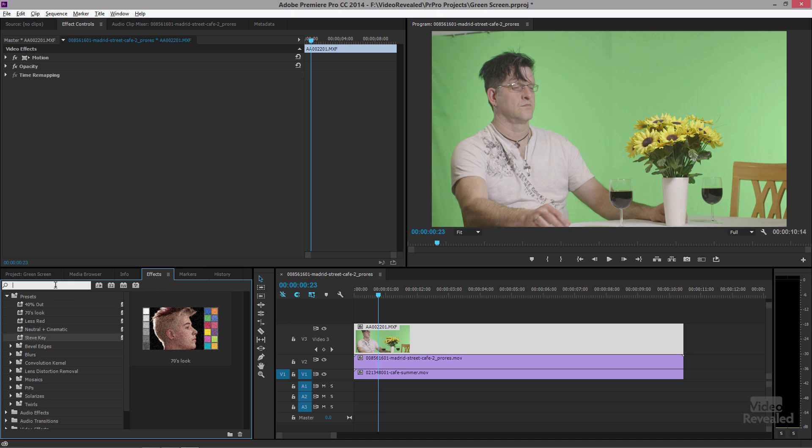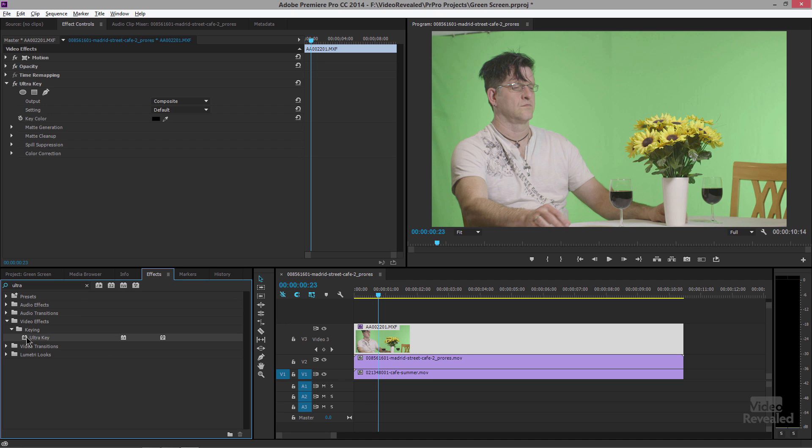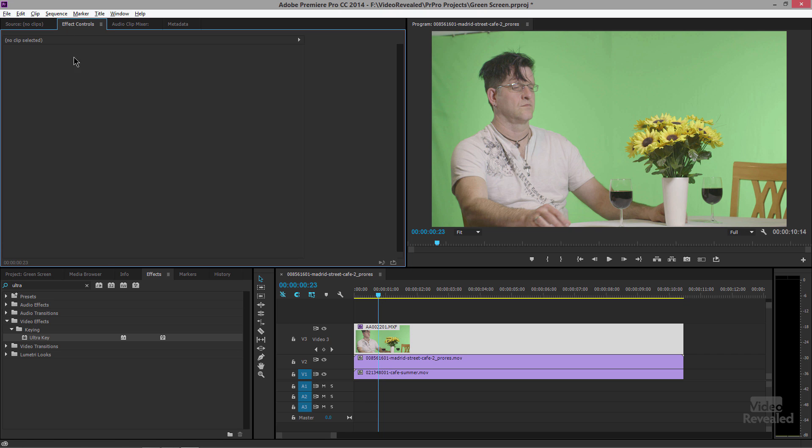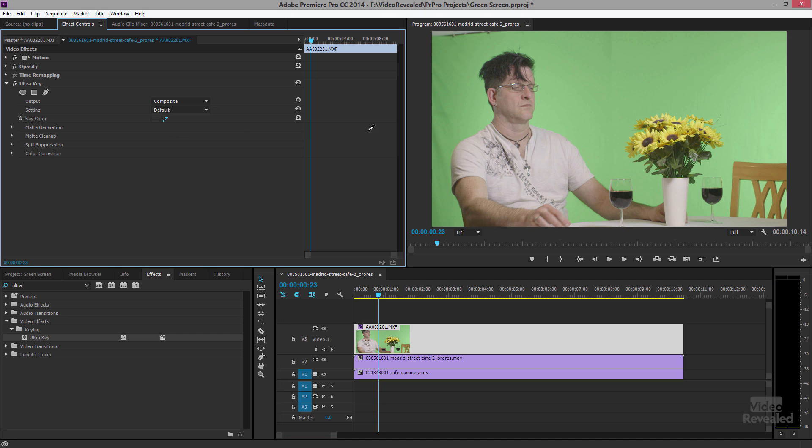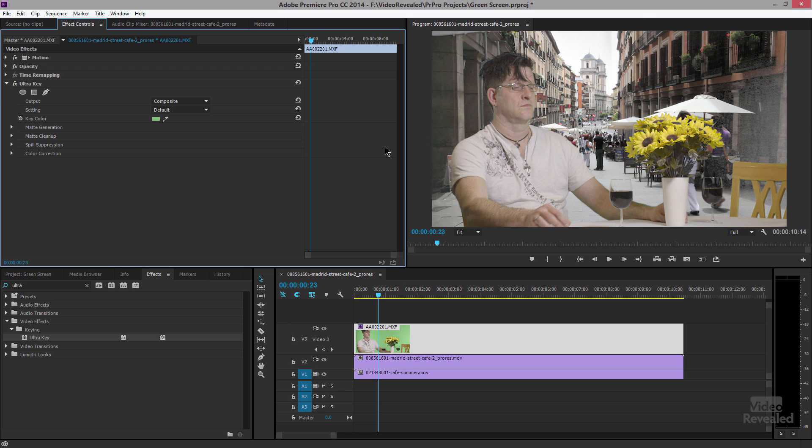In my effects I'm going to search for Ultra — it's in the keying family. Double-click on that and it opens up. These are my effects controls; if you don't see them, click on the clip. Here's Ultra Key and there is one eyedropper — you only get one eyedropper. Click inside and find the most even green you can.